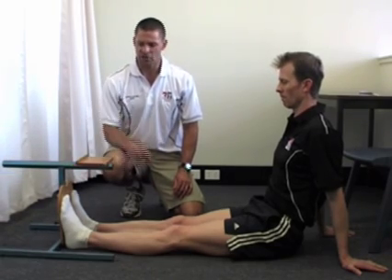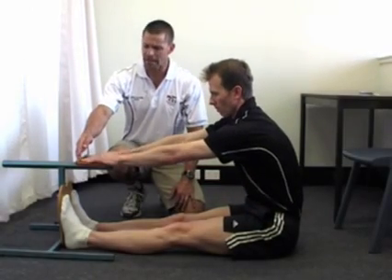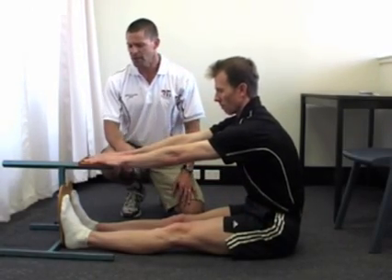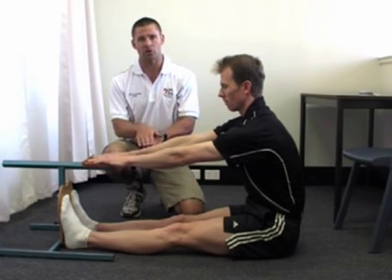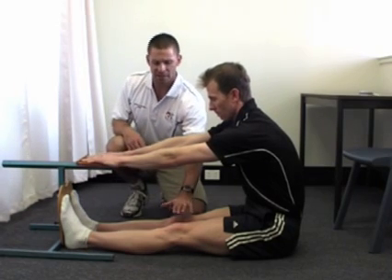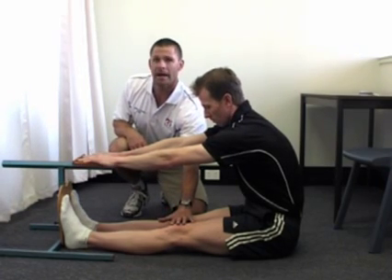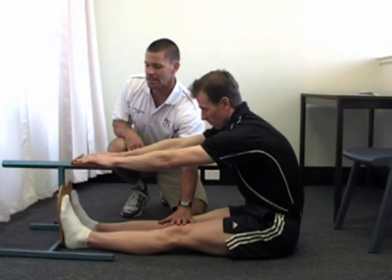We get our clients to place their hands on top of this wooden pad here, and all they need to do is take a nice smooth, controlled movement and lean forward as far as they can. Keep in mind that the client's legs have to remain straight when moving into the position, and they have to hold the movement for at least three seconds.